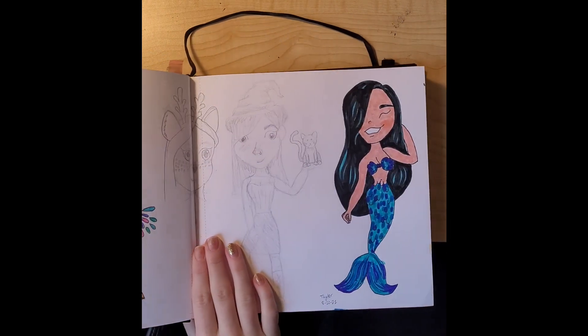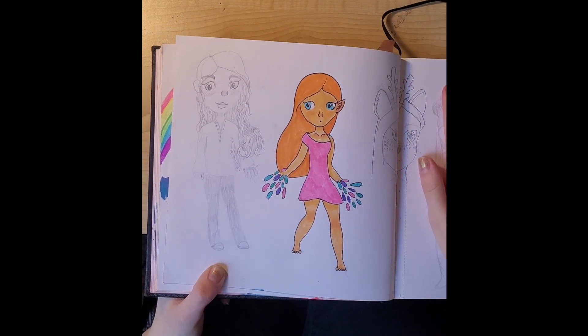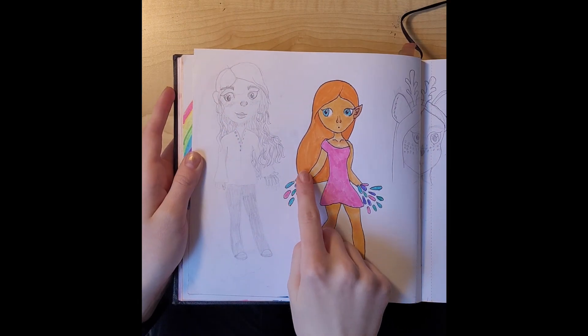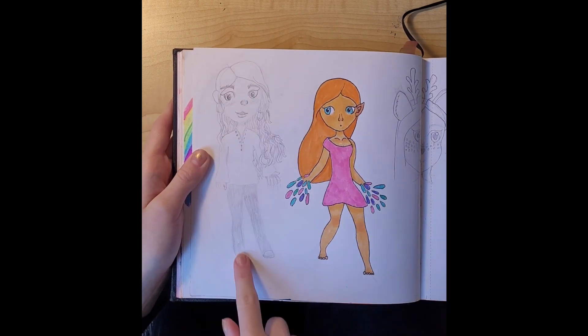I drew this right after and I was so happy with it — not happy with this one at all though, I hate that. I just like these two pretty much. I didn't want to draw hands there so I just made them explode into flower petals. This is still one of my favorite drawings in the whole entire sketchbook.